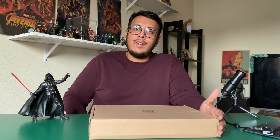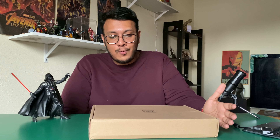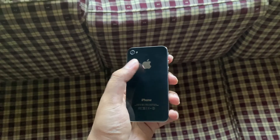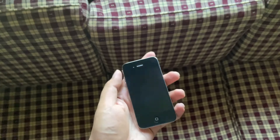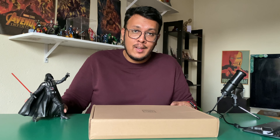This channel wouldn't be the way it is right now — I wouldn't be reviewing tech products — if it wasn't for the iPhone 4. So to commemorate one of the most amazingly designed iPhones, and probably one of the first biggest-selling ones in Malaysia as well, it's a pretty iconic phone. I reached out to The Exploded via Instagram — a very cool guy you should check out.